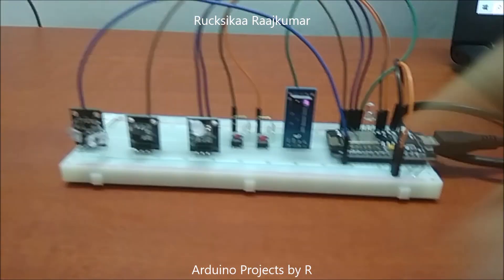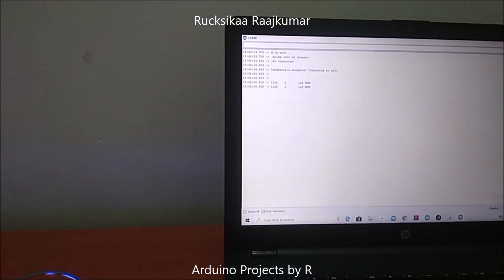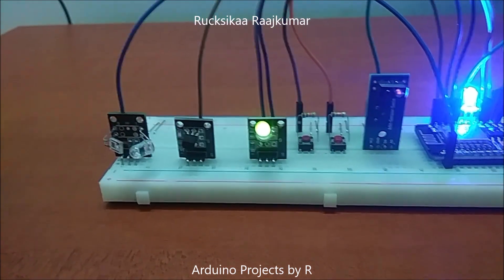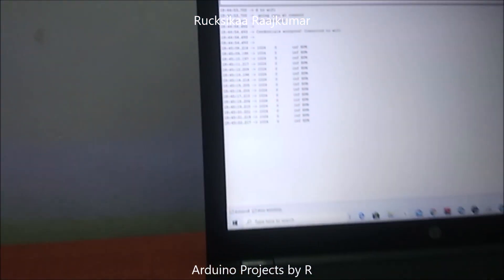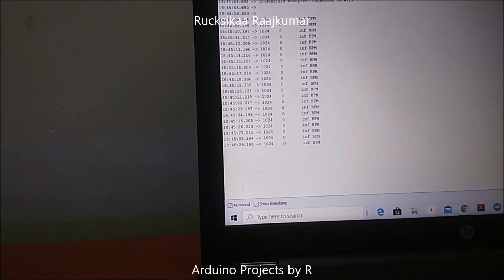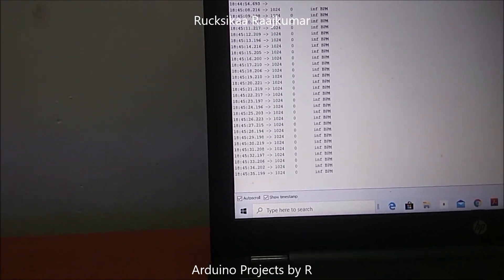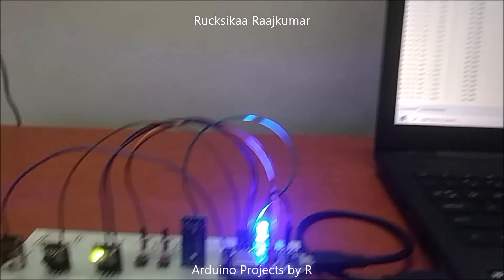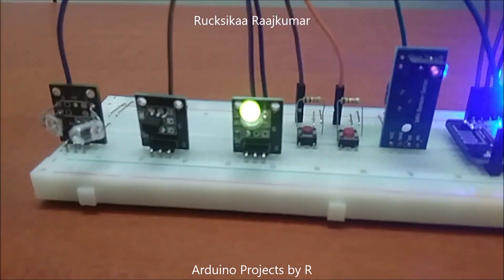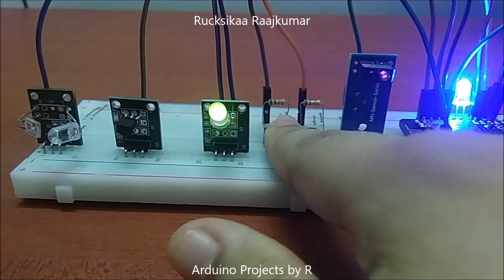Now I am going to press this button and you will see what happens. When the finger is not placed on the heartbeat sensor it will give an analog output of 1024. To measure the heartbeat accurately you have to set the threshold values — to learn how to do that please visit my blog. The green light will be lit up until you get the correct heartbeat, and once you get the correct heartbeat you can press this button again.